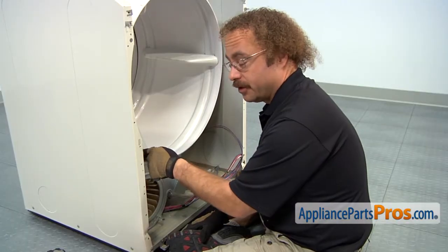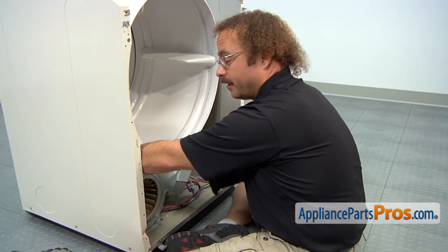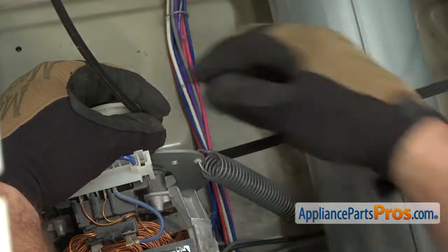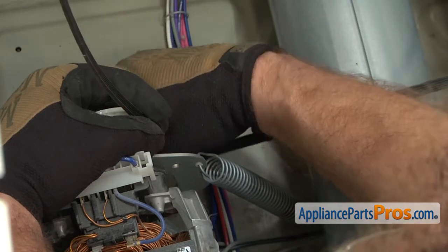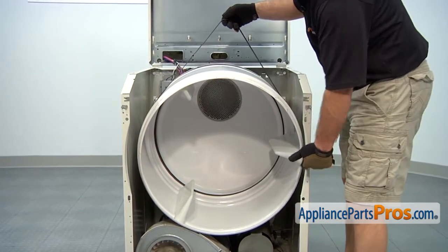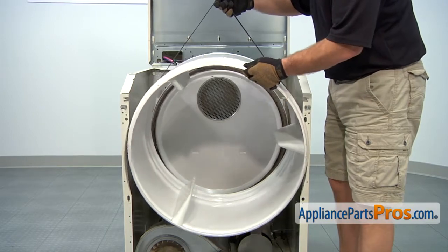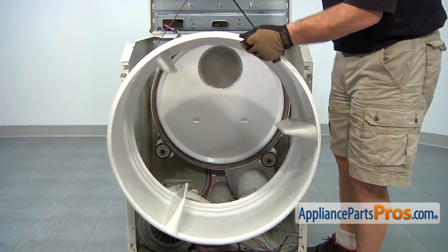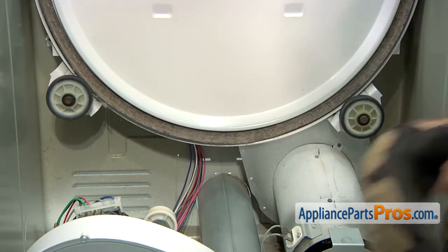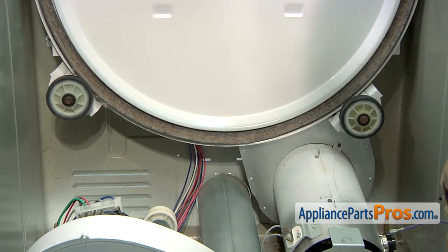Now we can reach in with our left hand underneath the drum and grab the idler pulley and pull it outwards towards the side wall. And then we can use our other hand to take the belt off the motor pulley. Now we can lift up on the belt and guide the drum out through the little cutouts in the side walls. Now that we have the drum out of the dryer, you can see the two rollers, one on each side and the back. There's two washers on each roller, front and back. Make sure you change out as many of yours that are worn.